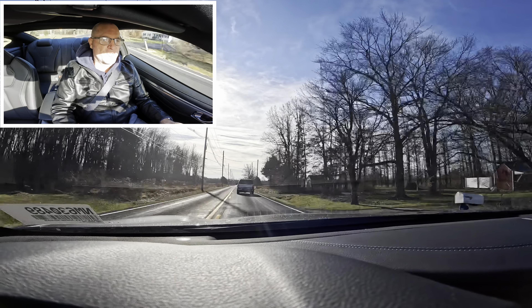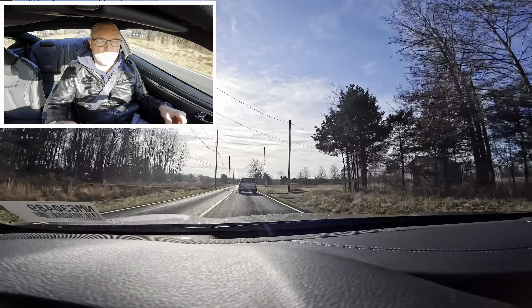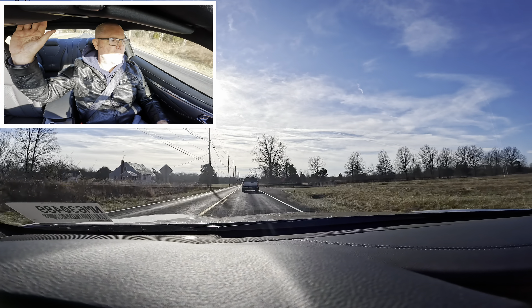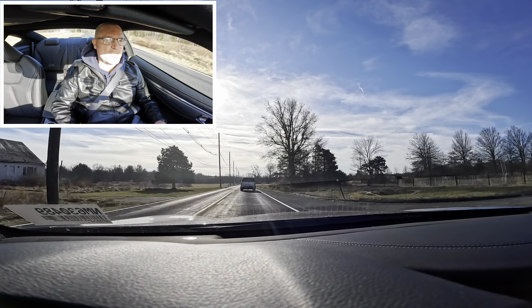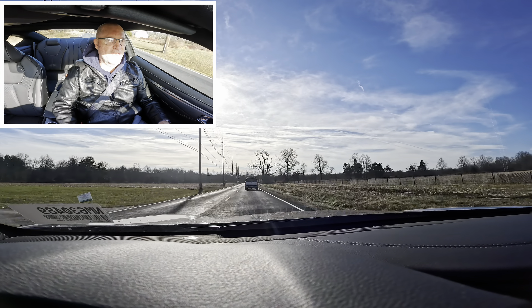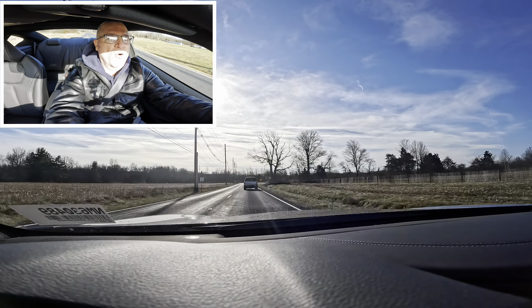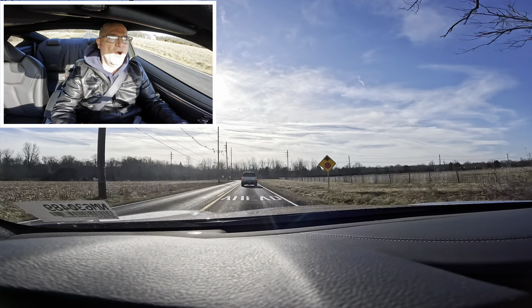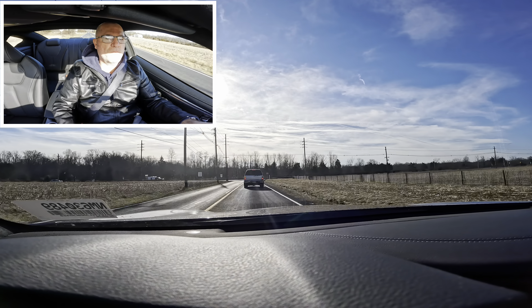I like the sunroof, and I like the nice big side view mirrors — they're nice and large. So overall it is a really fun car to drive.